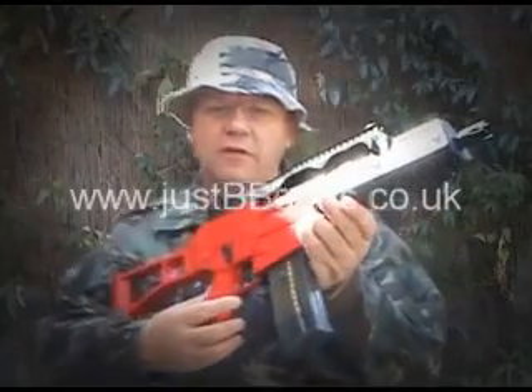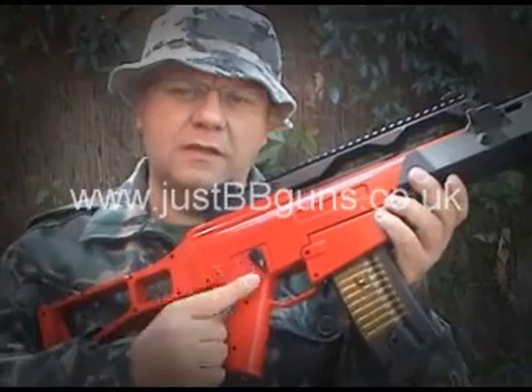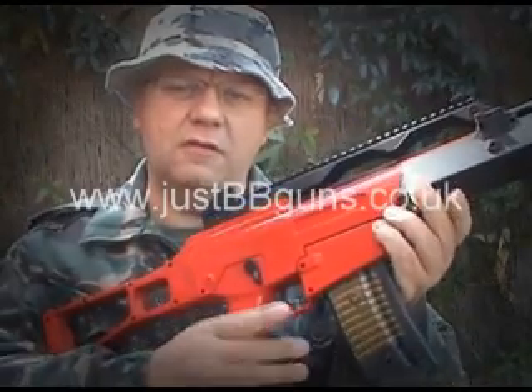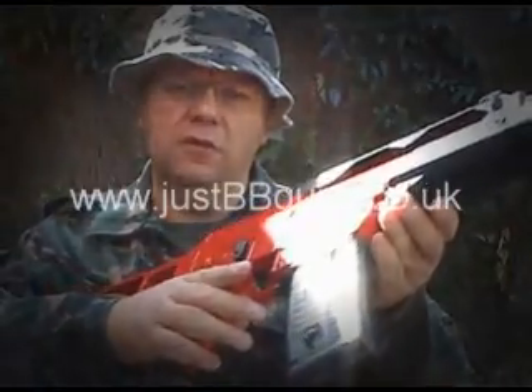This is the M41A. This is one of our new red guns. All our new red guns are this painted finish. They give a real quality feel to it — it feels like you're holding metal. Really, really good quality gun.